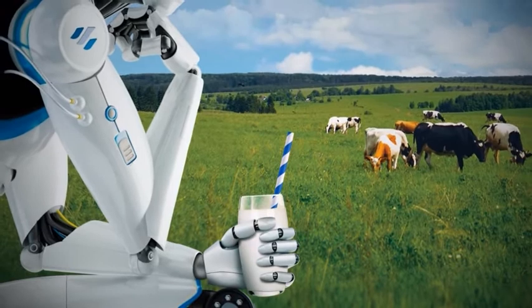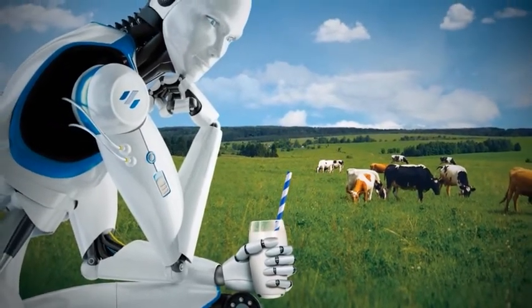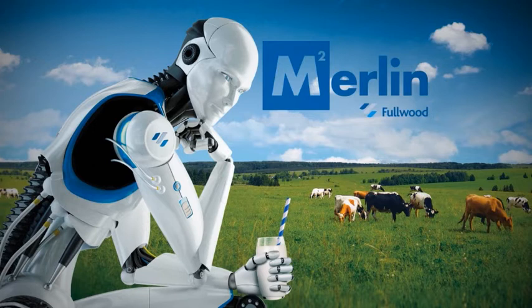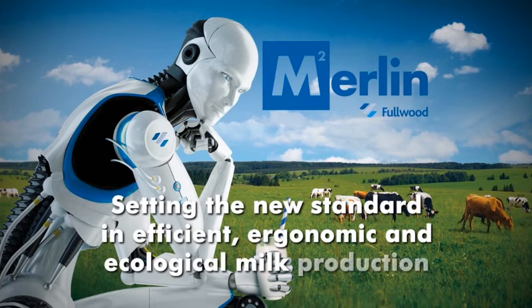But we refuse to stand still. The Fullwood Merlin M2 is the next generation of automatic milking systems, ready to take milk production to the next level. Fullwood Merlin M2 — setting the new standard in efficient, ergonomic and ecological milk production.